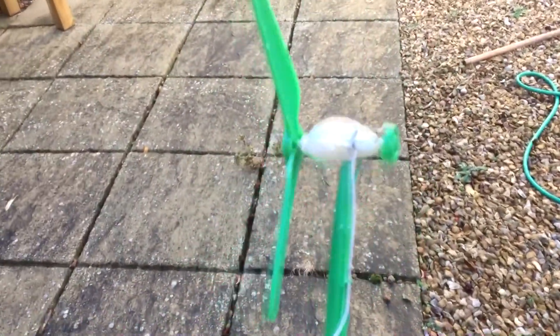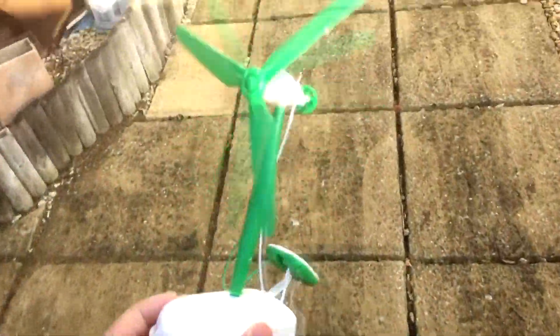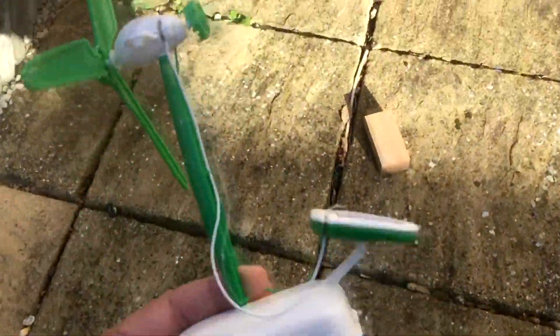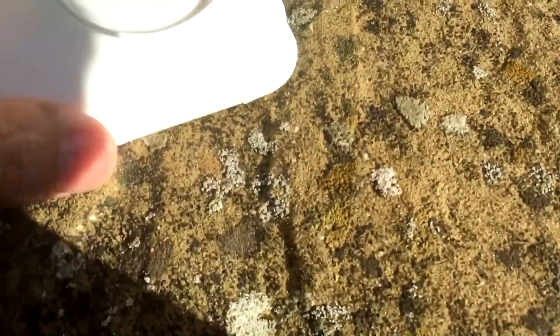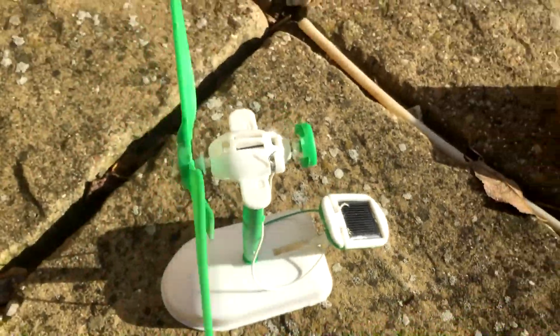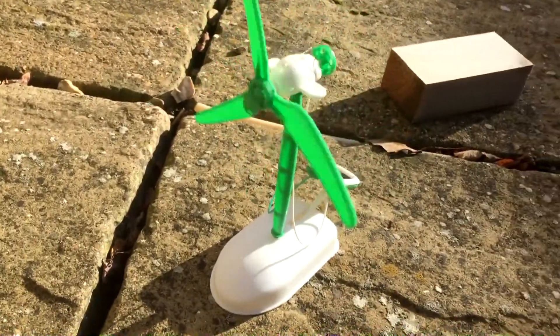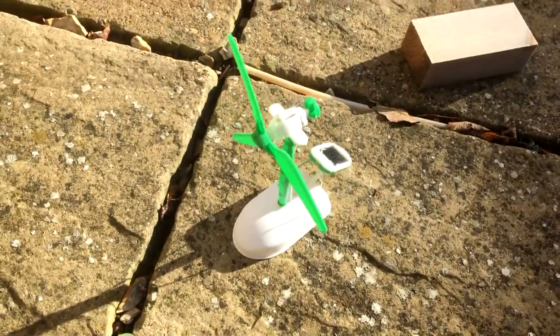We're going to put that in — this is the wind doing this. Okay, it doesn't move. Let's go towards the sun again; that's probably just the wind, but we'll double-check.